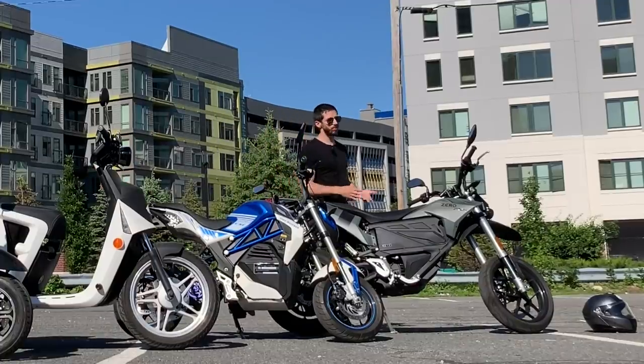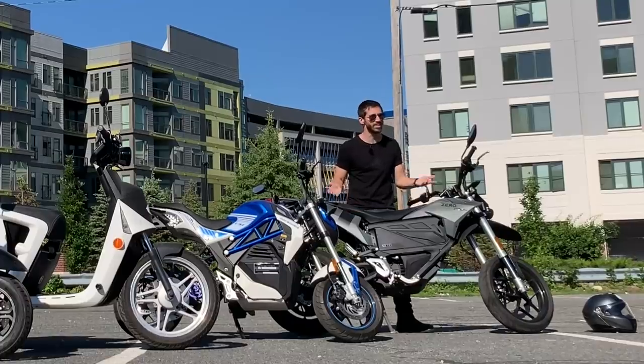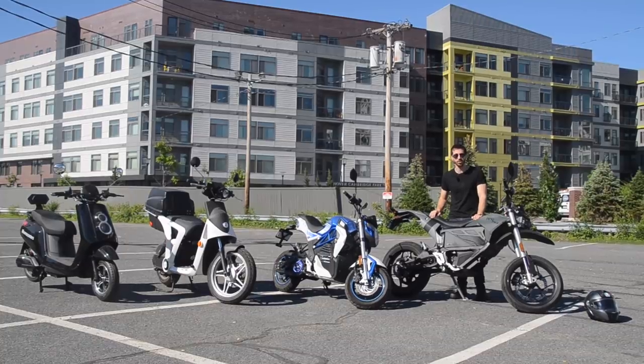Lastly, the Zero FXS. It's amazing. I just can't say anything bad about it — I love it. This one is on loan for a month or two and I want to buy it from the company so I don't have to give it back. I guess that's the most resounding positive review you can give. Everything is top-notch quality and I love it.